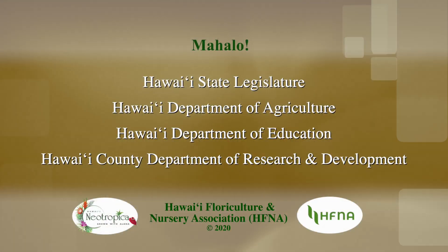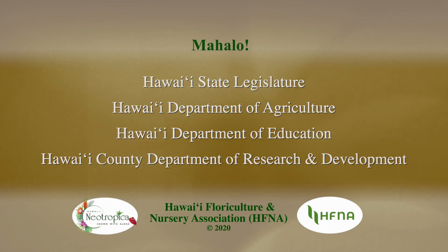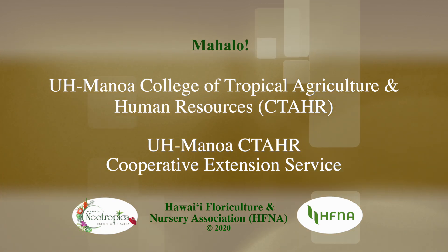Thank you, John. We can see now that the tender loving care will allow these anthuriums to grow into beautiful plants. If you have any questions, please feel free to email us. Thank you for joining us.